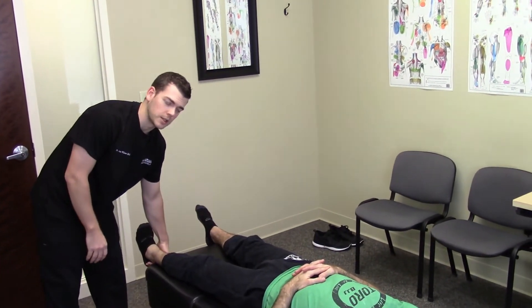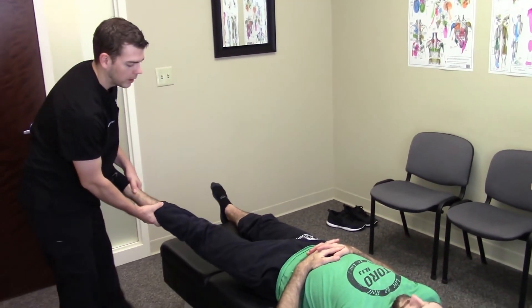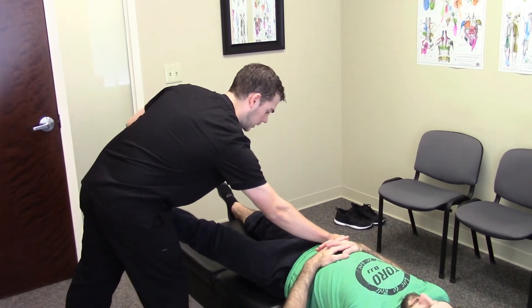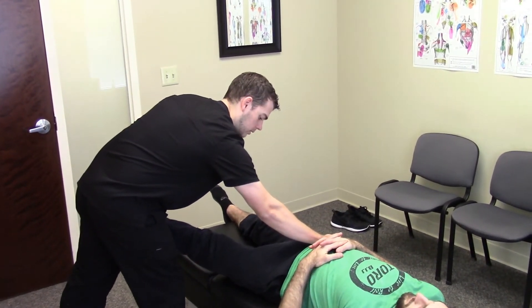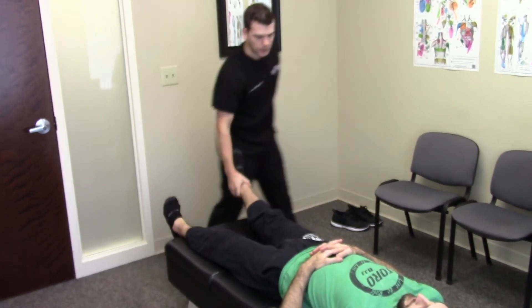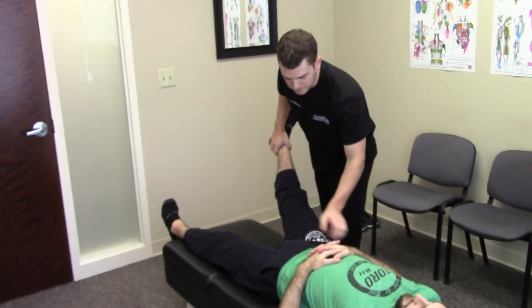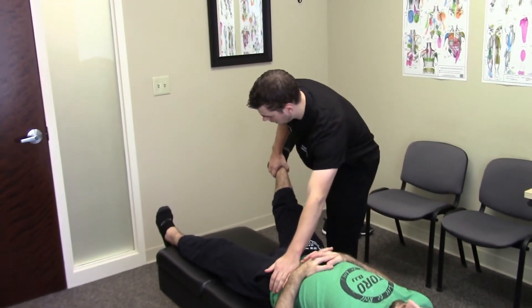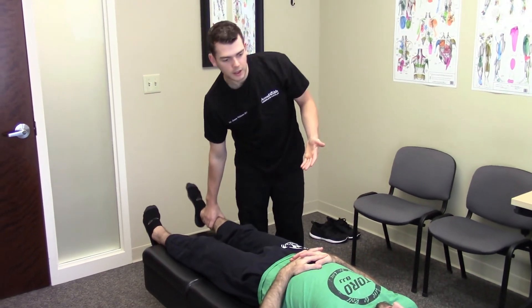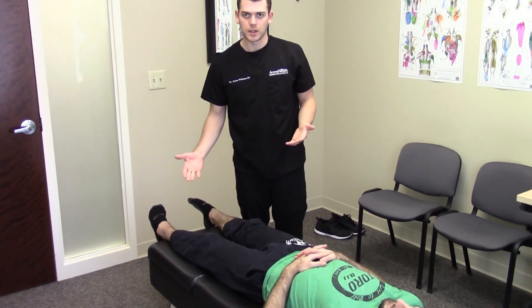And then let's isolate the psoas muscle. So I'm going to bring his leg out, support his hip on the other side here, hold it here while I press down. Good. And then let's bring this one out, we're going to do the same thing here. Hold here. And you can see it's tender, right? Yeah, it hurts. It's weak — he doesn't have the same kind of strength there.